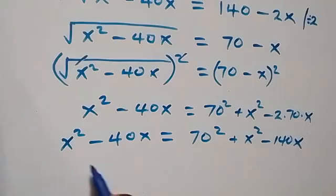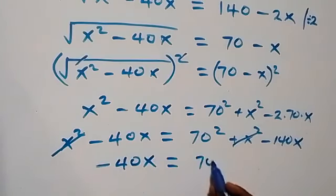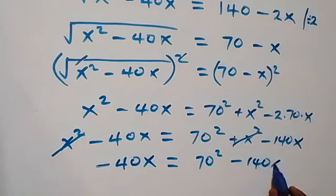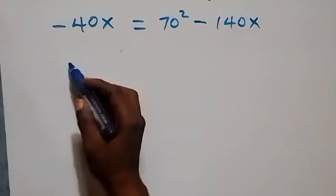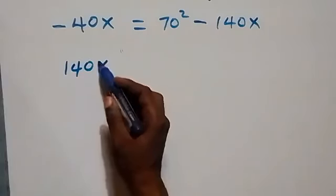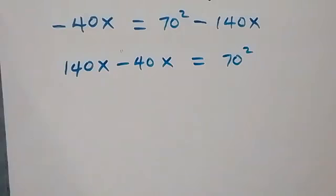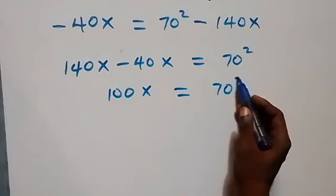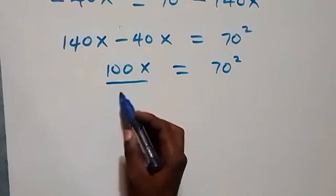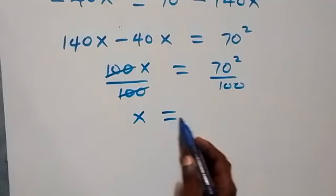When we subtract x squared from both sides, x squared cancels out. We are left with minus 40x equals 70 squared minus 140x. From here we bring 140x to this side; minus becomes plus, so we have 140x minus 40x equals 70 squared. That gives us 100x equals 70 squared. Dividing both sides by 100, the 100s cancel, giving x equals 70 squared divided by 100.